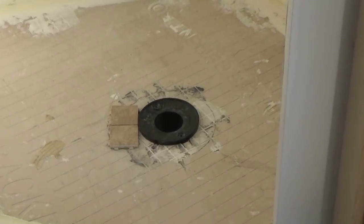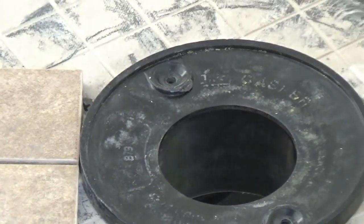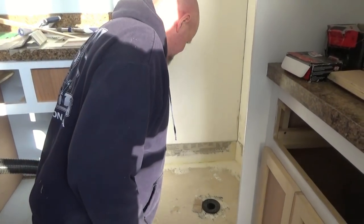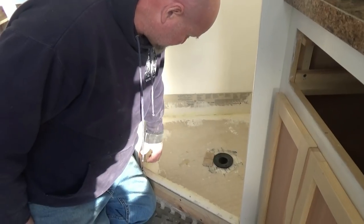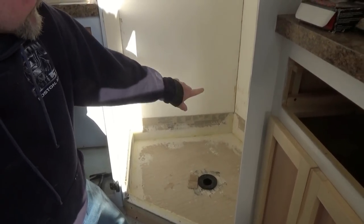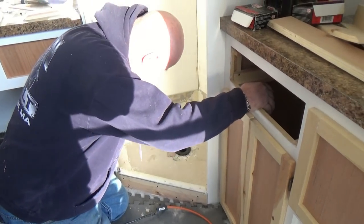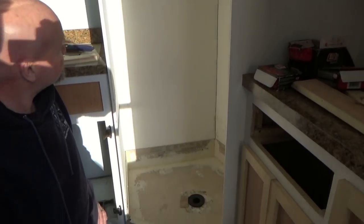We're going to start cutting the tile, laying it down, and dry fitting the whole bottom. There are five different angles, so probably only two or three pieces won't need a cut. After the bottom is done, we'll go up six inches on the walls, setting the tile just below the plumbing access so we can put a good caulk bead right at that edge and seal it off with cement board.